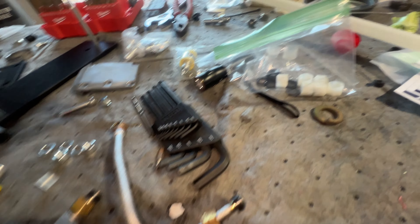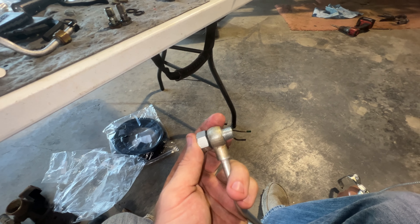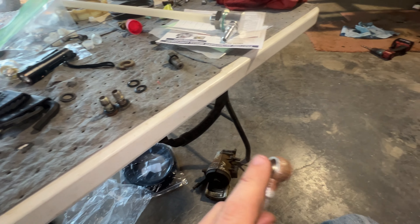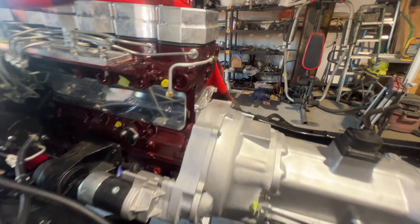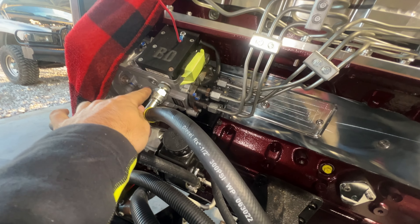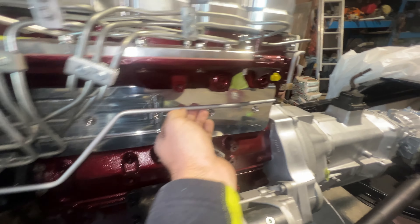As you can see, we got them on there — took a little bit of effort but now we know we're going to get a good seal and get everything airtight so we don't lose any prime. Now we're going to start getting our new banjo bolts with our new crush washers on there. Here are the banjo bolts — this is the bigger one that goes in the return for your VP. Note that it goes through here and you need a crush washer on this side of the banjo fitting and also on the side that contacts the VP44. The other one goes to the back of the head — same thing, needs a crush washer on each side.